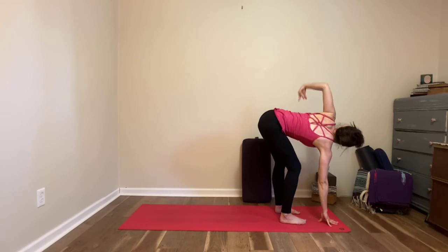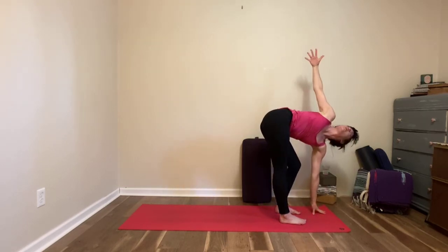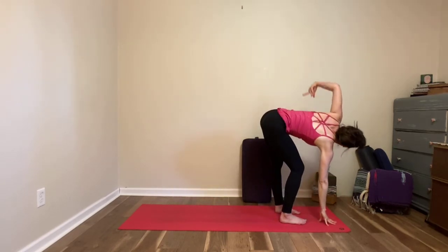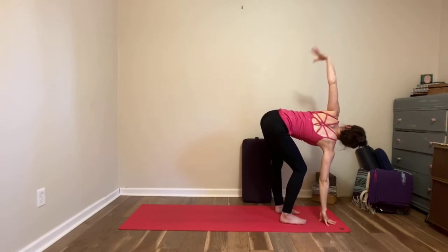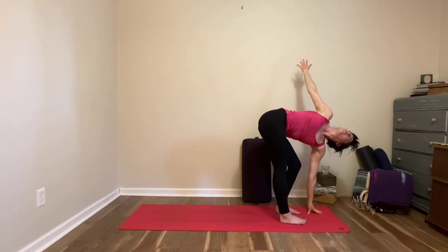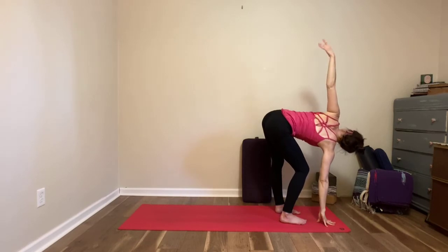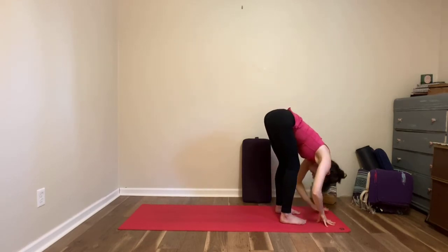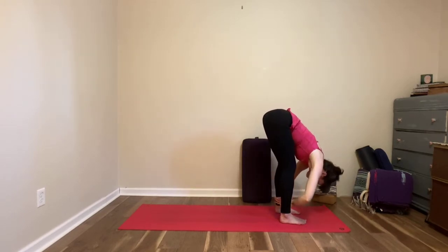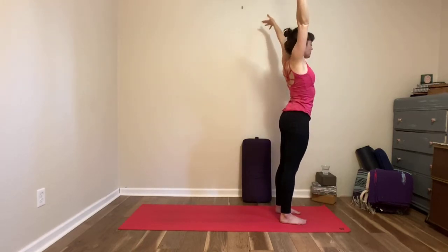We're going to repeat that twice more on each side — go at your own pace, exhaling down, inhaling to twist. Once more on each side at your own pace. Once you come back to the center, inhale, slide your hands up your legs halfway lift, exhale to fold, inhale roll up to the sky — take your arms out and up or let your arms be heavy, see what feels comfortable to you.